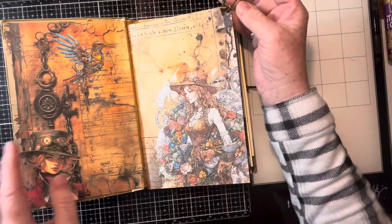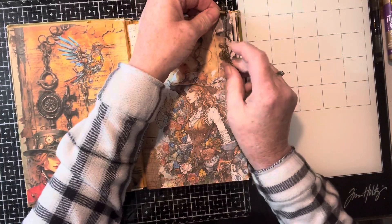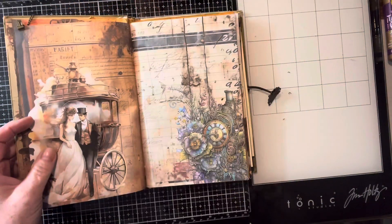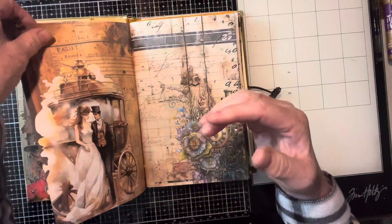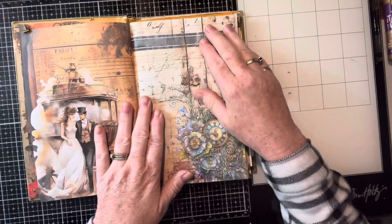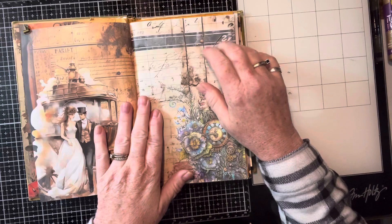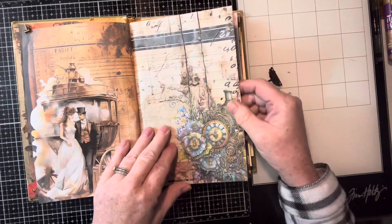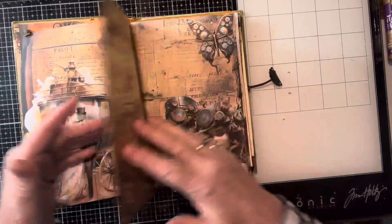And this — we got a little Tim Holtz clip hanging there with the key. The digital is vintage — it's by the Ephemera Garden.